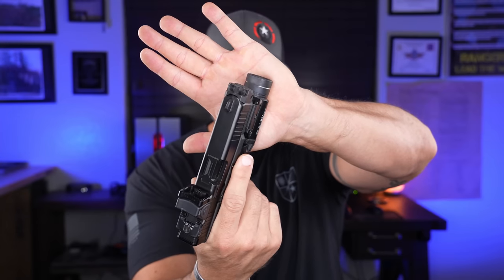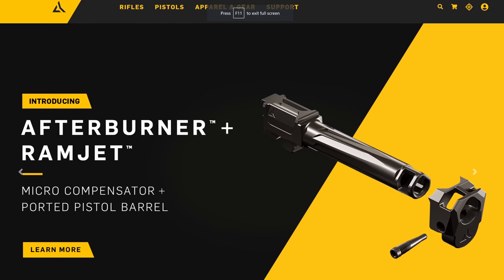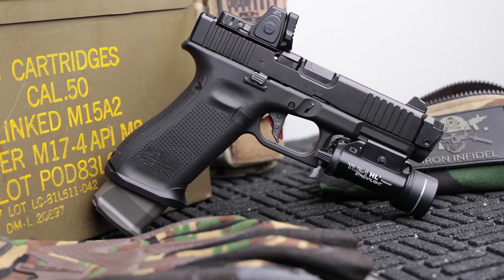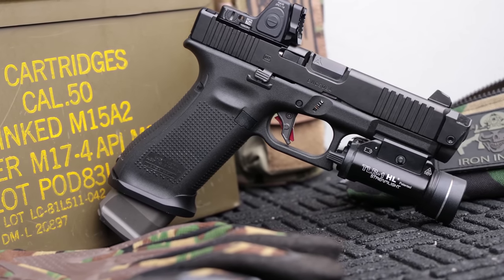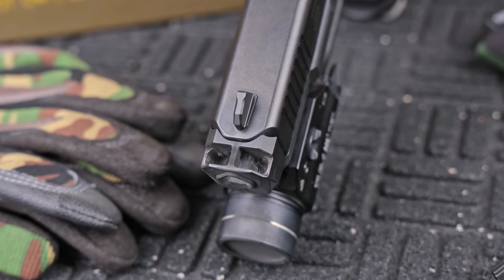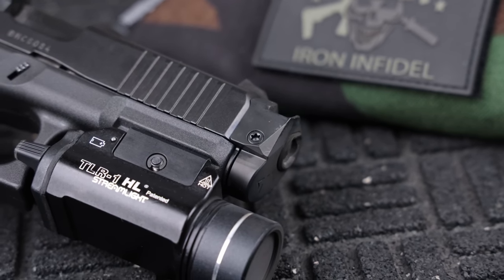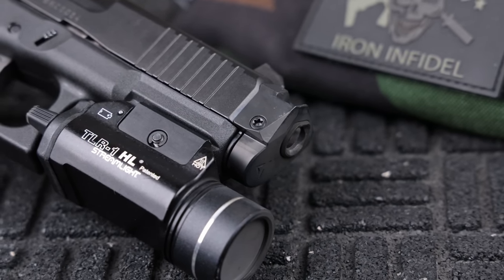We're going to start off with the Radian Afterburner Ramjet — that barrel and compensator combo right here, because it is a combo. You have to use both because of the way this thing is designed. The design is much different than other threaded barrel and compensator setups, because up front you're going to have a triangular portion of the barrel which self-times that compensator. It is generation-specific and has a single taper screw in the side — you don't need threadlocker — which ensures that thing is not going anywhere and provides the easiest maintenance possible.